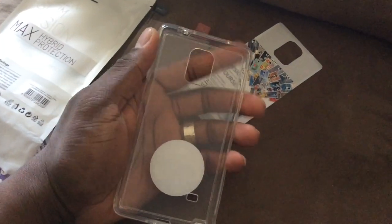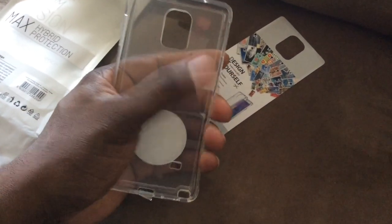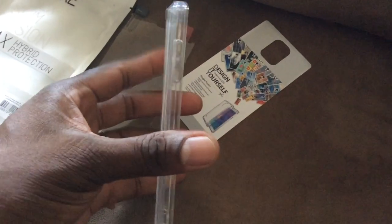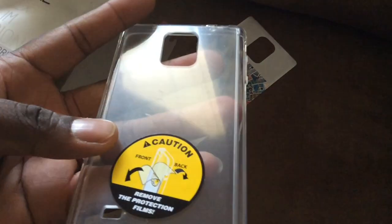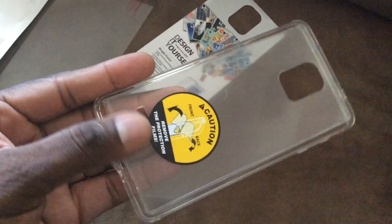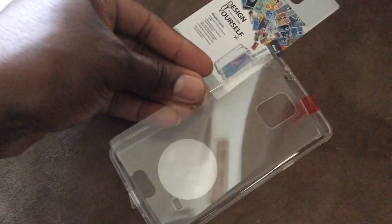The Note 4 isn't too big, and this case is definitely not too big either. With the case on you can still pretty much reach a lot of the areas on the phone itself. This is a fairly thin, hard protective case with a unique design. There are pieces to peel off the front and back - it's going to be a very sturdy case. There are little bumps here so when you set it down the camera won't touch the table. You can also see the cutout for the speaker.